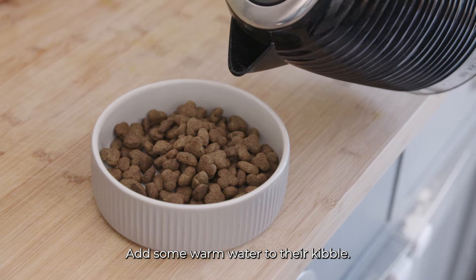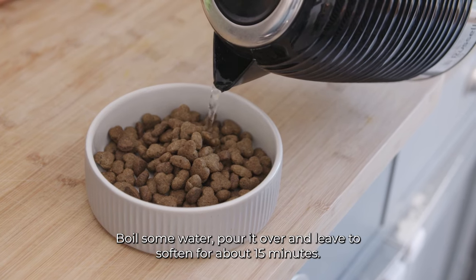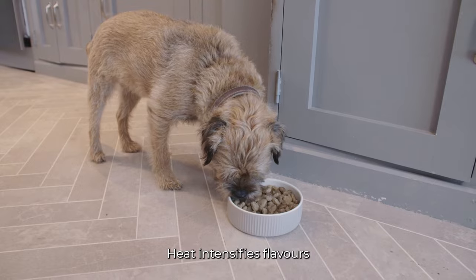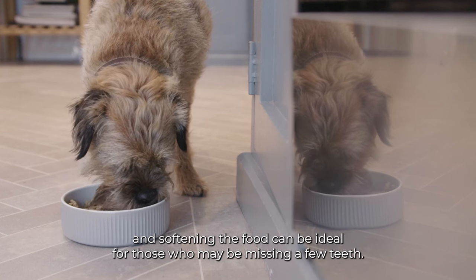Add some warm water to their kibble. Boil some water, pour it over and leave it to soften for about 15 minutes. Heat intensifies flavours, and softening the food can be ideal for those who may be missing a few teeth.